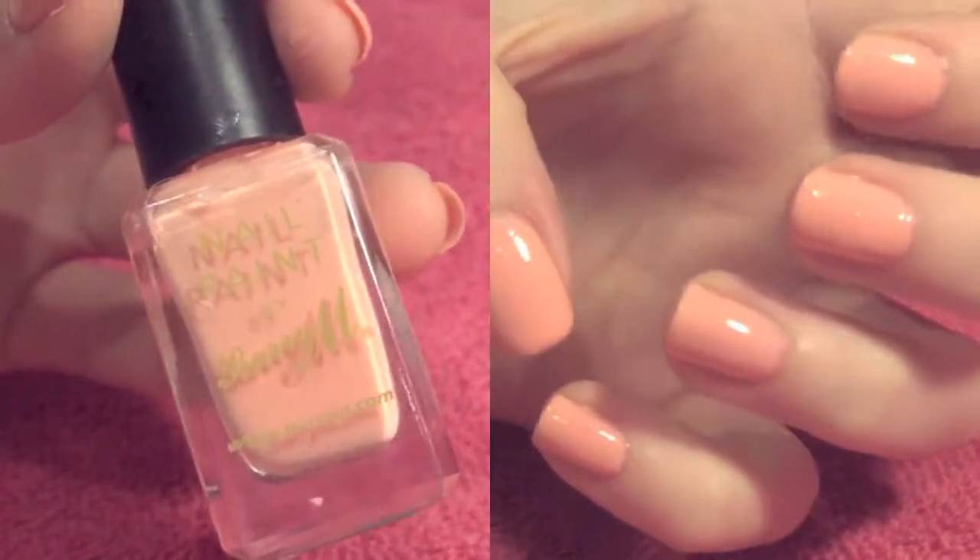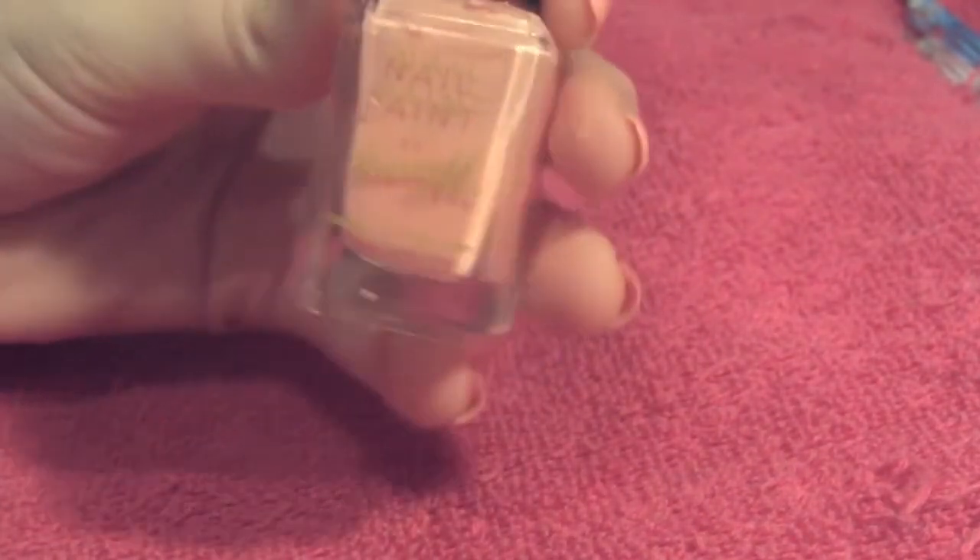So the first thing you're going to want to do is take a nail polish of your choice. I chose a baby pink colour and you're going to want to coat all your nails with it.